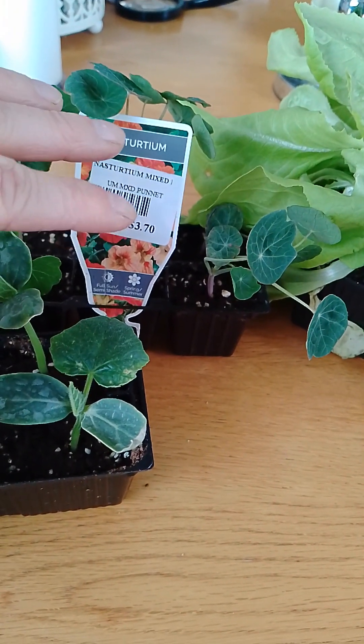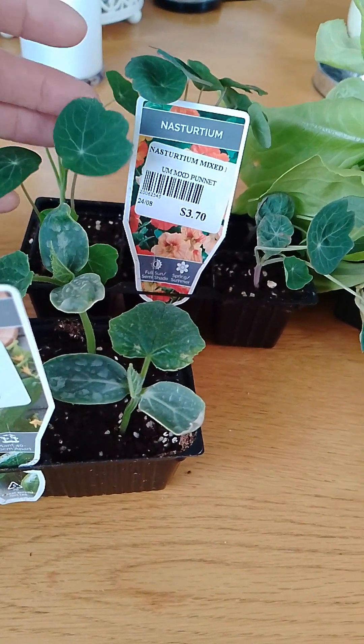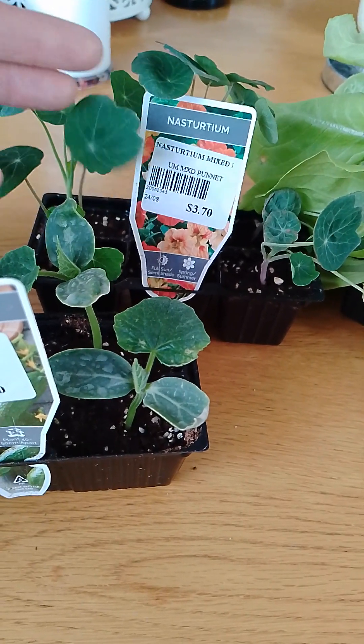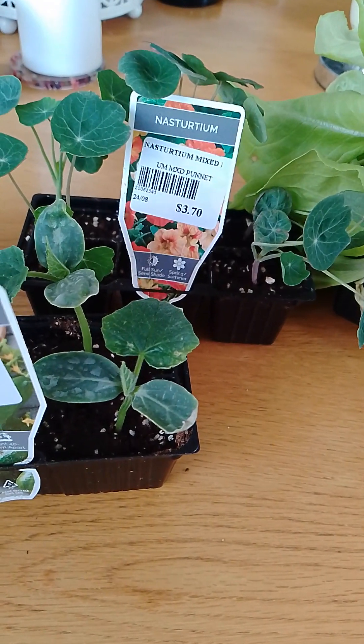So instead of the bugs getting on just your broccoli, they're going to actually go after these instead and then you can control the bugs on these. Obviously I think the flowers are edible as well. Basically just a really good companion for other plants.